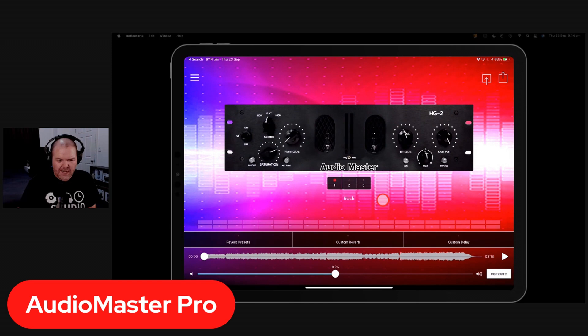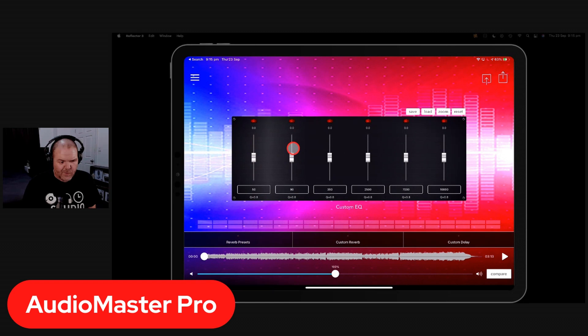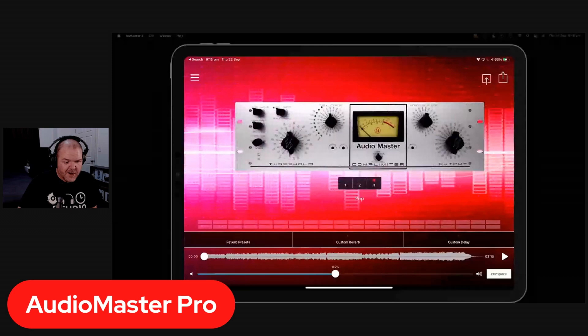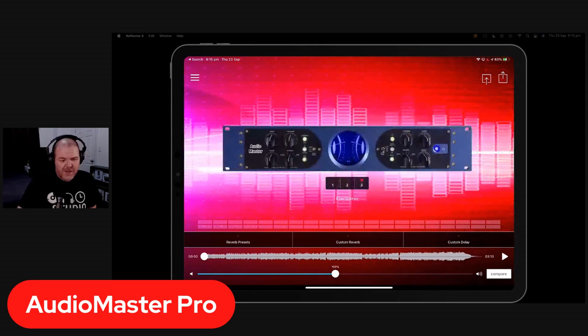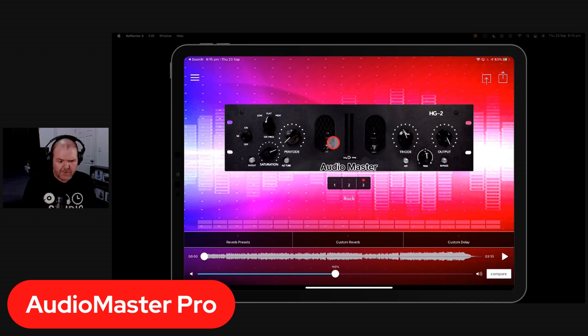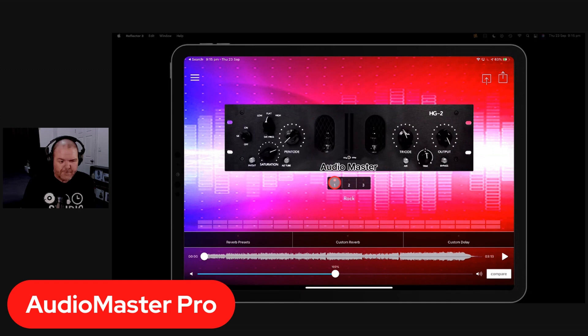Scrolling left in Audio Master Pro reveals a custom EQ you can adjust manually, or you can use one of the genre presets — podcasts, voiceover, rock, folk, blues, classical, country, hip-hop, electronic, jazz, Latin, new age, pop, and R&B. A note on the interface: all those dials do nothing — they're just for show. All you can actually do is choose between setting 1, 2, or 3 for each genre, which use different EQ profiles.